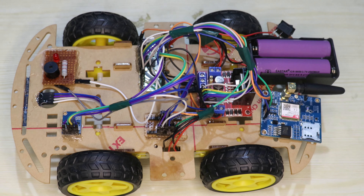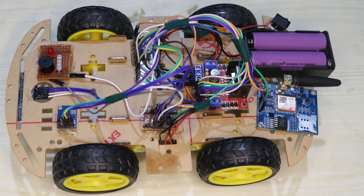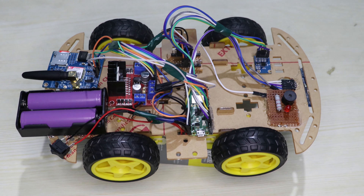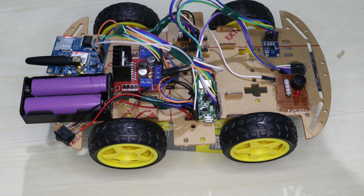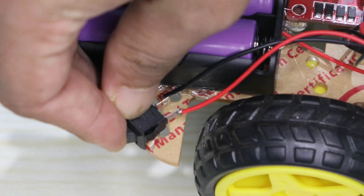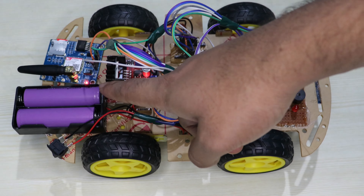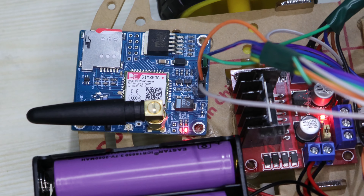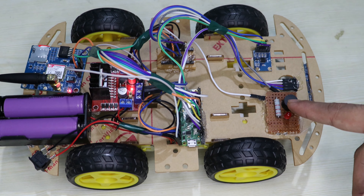Now we will see how to demonstrate this system practically and how it will work. First, we need to turn on the switch — this is the power supply switch. Initially, the GSM module will take some time to connect to the network.